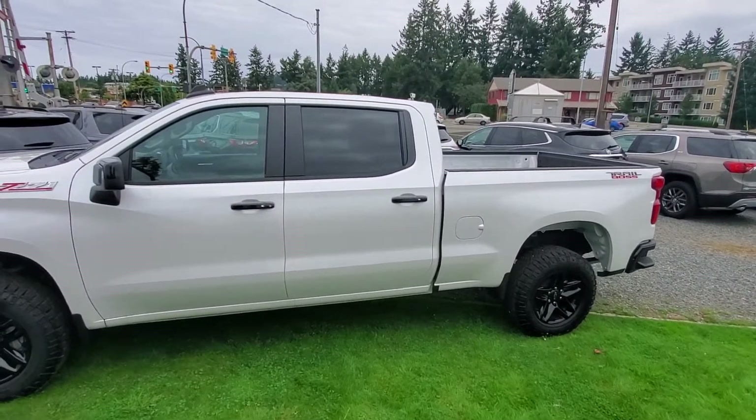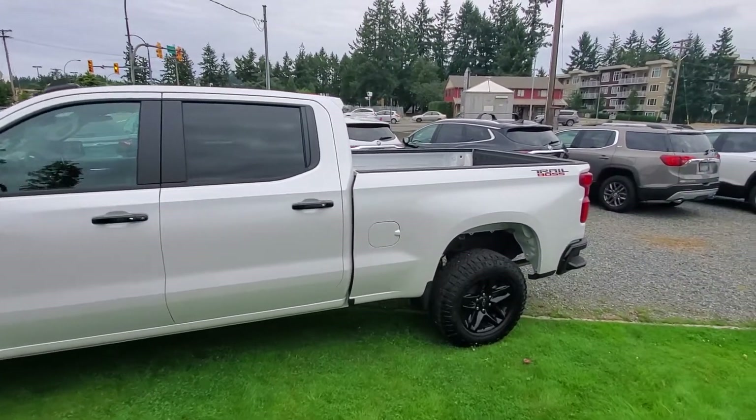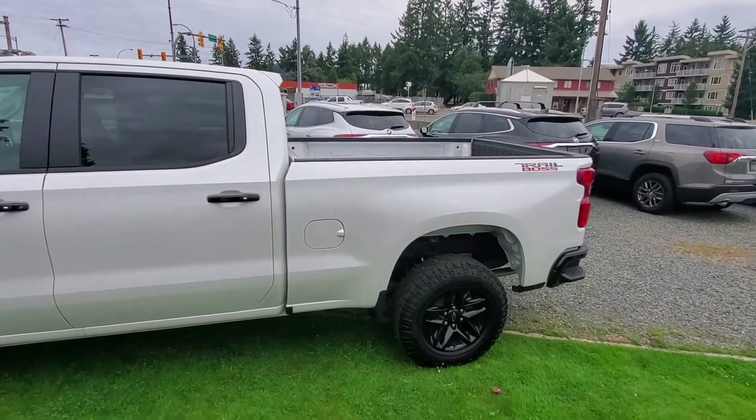Hey David, Steve here from Laird Wheaton GM. Just standing here with the white 2019 Chevy Silverado Trail Boss. I'm gonna take a walk around the vehicle and then I'll also show you the inside design as well.